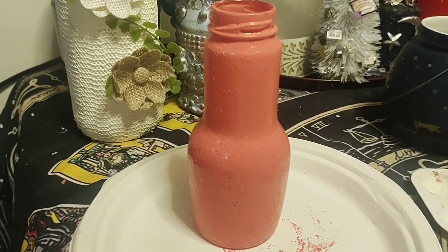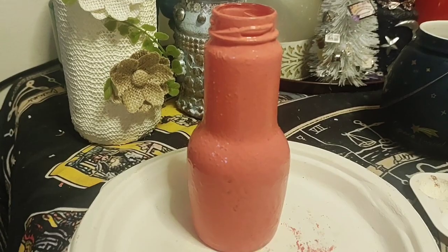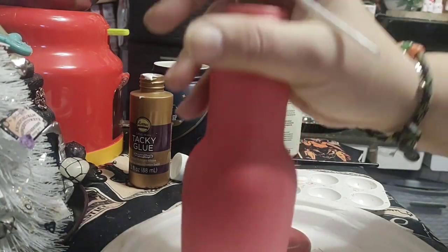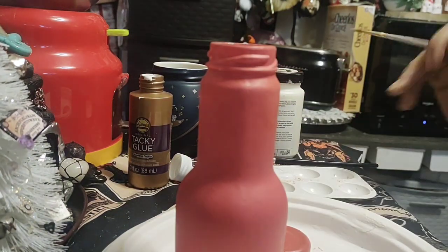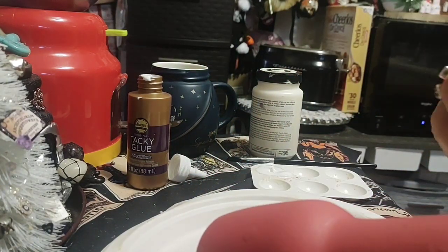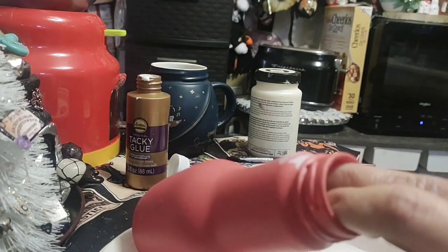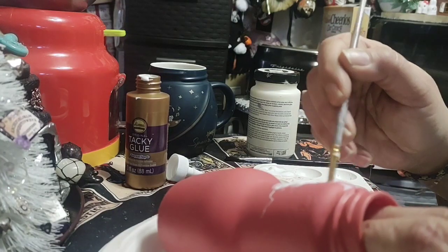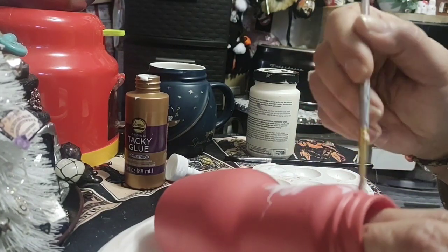You can use any color you want — dark blue, black, brown, whatever. Now that our jar is dry, I'm going to put some tacky glue on it. Let's see if the tacky glue works — going by the seat of our pants here.